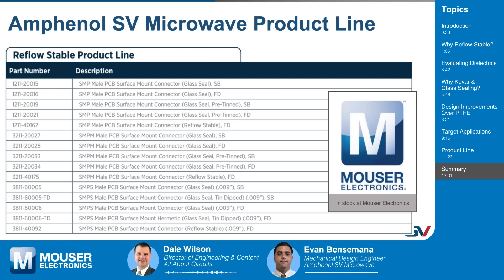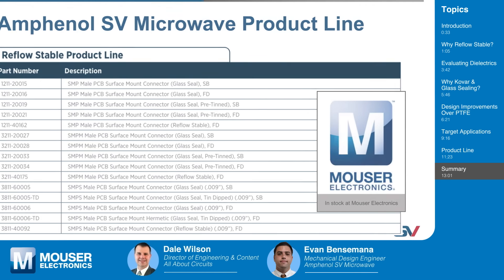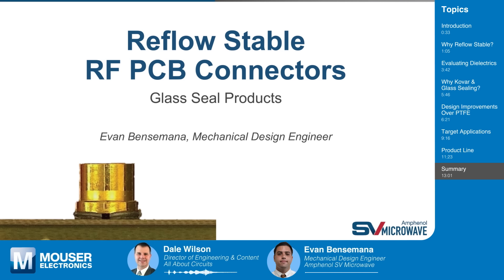Thanks Evan — I know I learned a lot today. I appreciate having you on Tech Chat. Thank you, Dale, I appreciate being here. Before we sign off, we want to thank our sponsor Mouser Electronics. If you're looking to purchase any of these great Amphenol SV Microwave products, please head over to Mouser.com to help them continue to support educational presentations like this one. Join us again next time on Tech Chat, where we chat with leading technical experts from industry-leading innovators like Amphenol SV Microwave, who are changing our world every day.